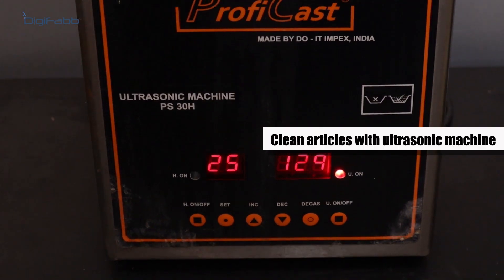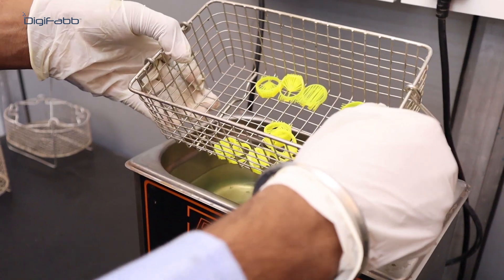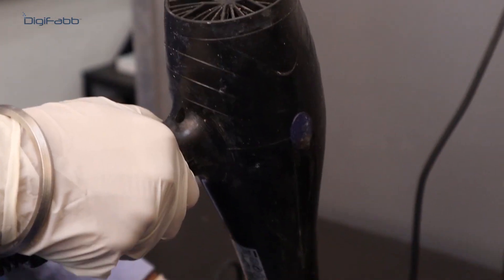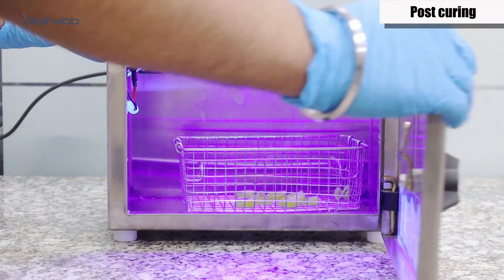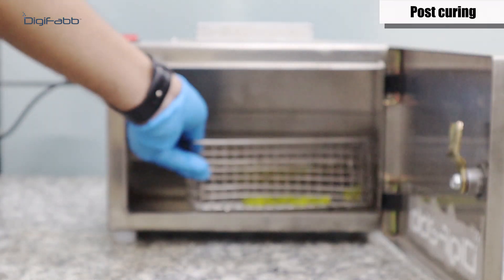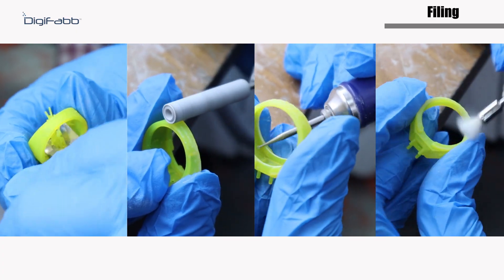Clean printed articles with the help of an ultrasonic machine. Post-curing for three to five minutes using the DisFab UV oven. The filing process removes edges, refines shape, and smoothens surfaces.